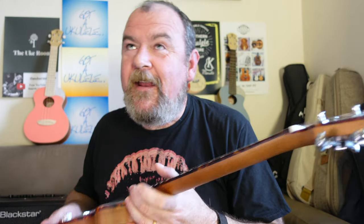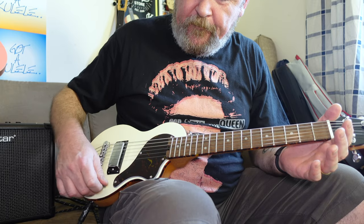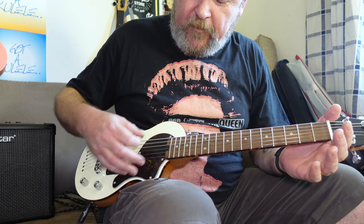I just absolutely fell for the cool little looks of it — it's really nice. Now, plugging it in, as ever with videos where you're listening to somebody else's amplifier it depends what you're plugging into. But what I wanted to show you was this is just the straight tone — we've got volume, we've got tone.